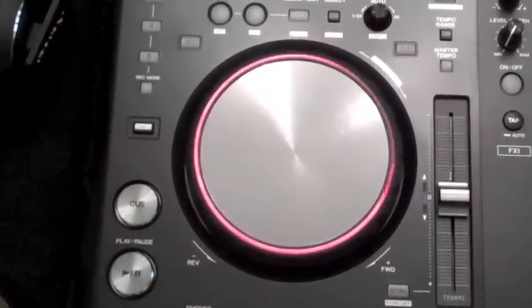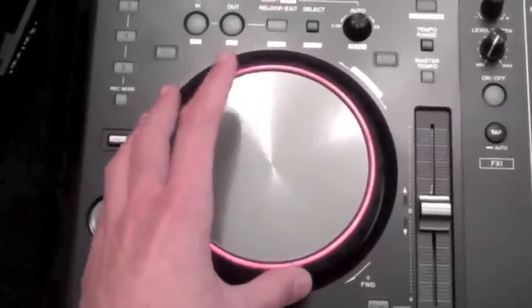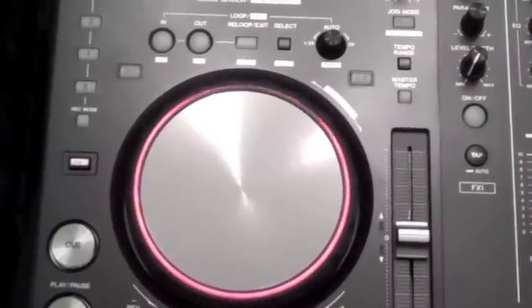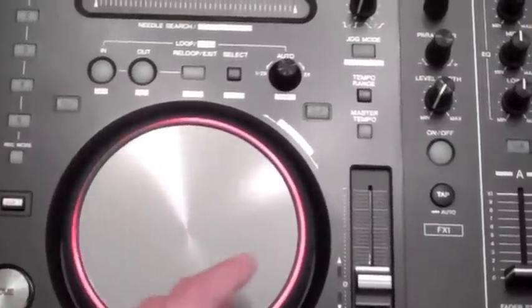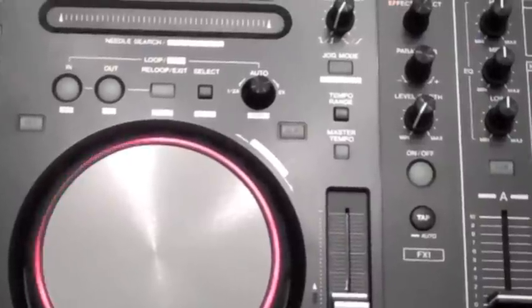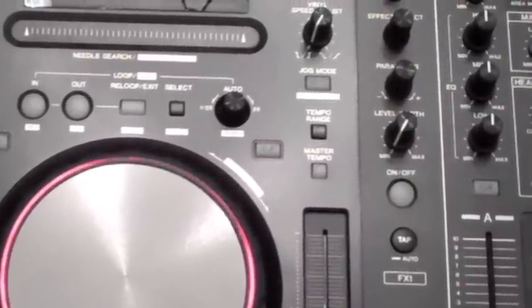Other important bits of the controller — this bit here obviously, which is your jog wheel. Your jog wheel is used in two different modes. In normal mode, if you use either the side ring or the top, it will adjust the pitch — it'll do a pitch bend on the track. So you might be doing that to just line up your track if it's just a little bit off.